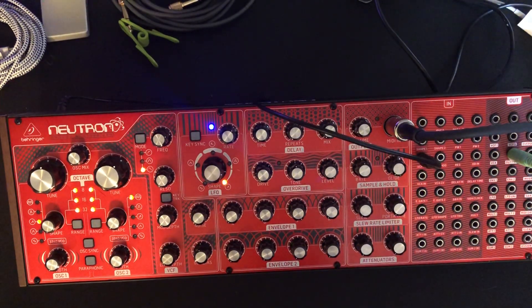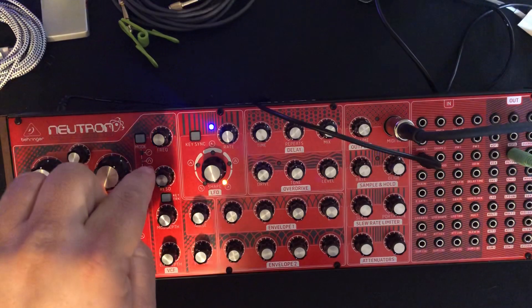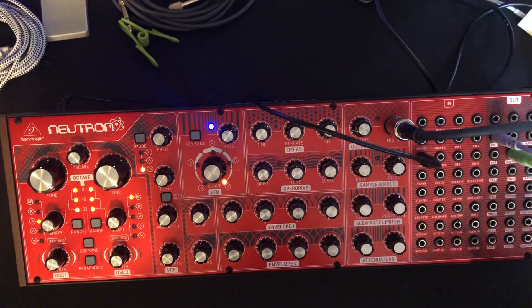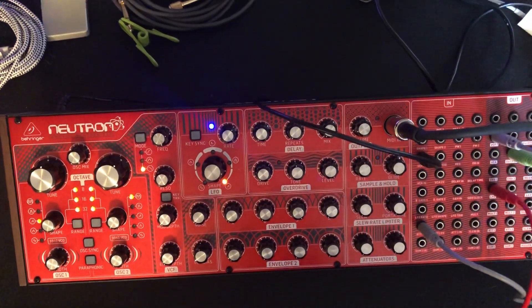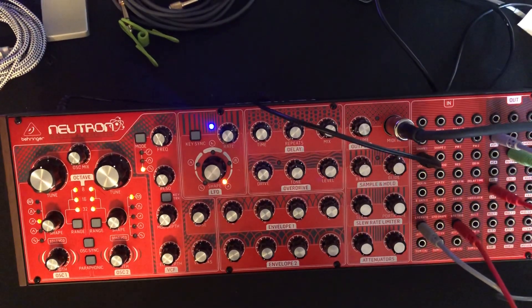The first thing I want to do is get control and the ability to hear the filter and the LFO. I'm going to run them each through an attenuator. I'm going to run VCF1 output into attenuator 1 in, and then run the LFO output into attenuator 2 in. Now I can control the levels of those with these two knobs.